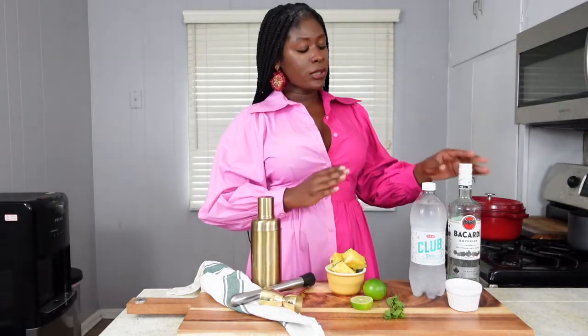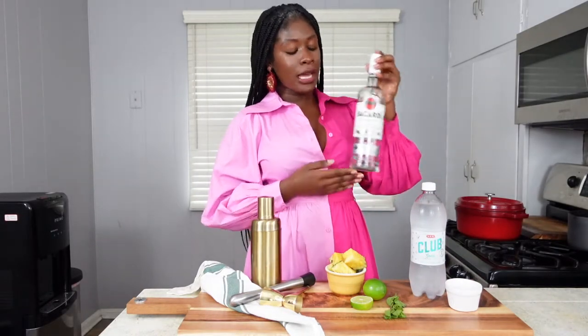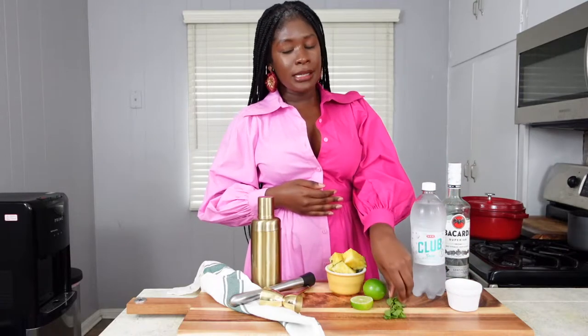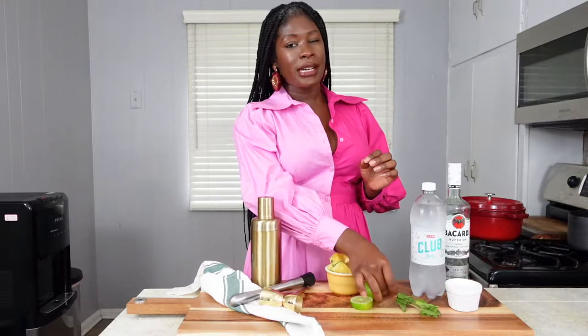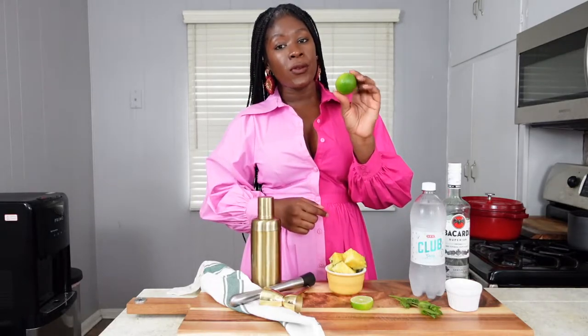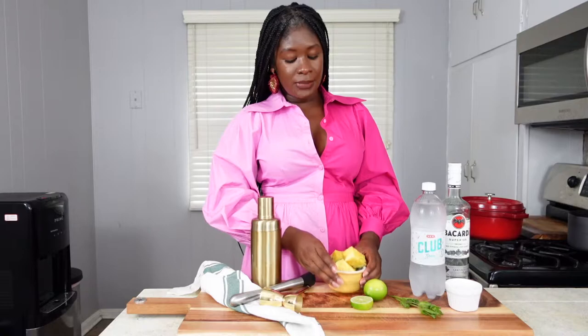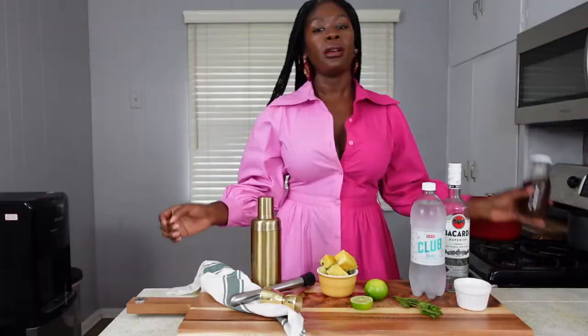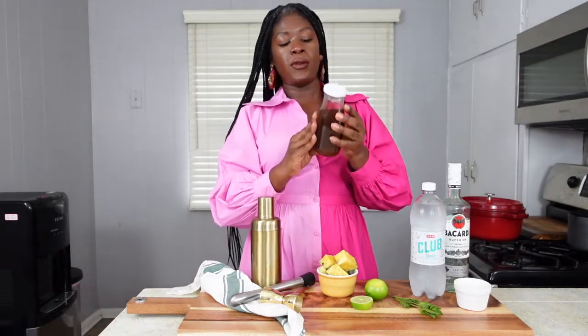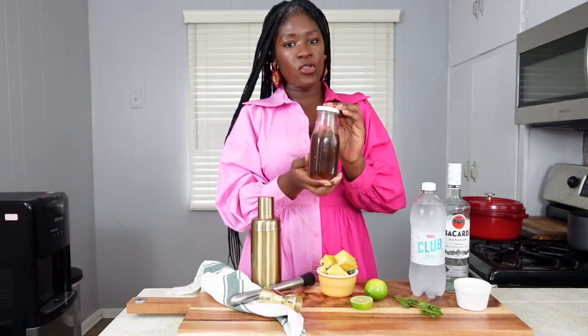So like I said, a classic mojito consists of rum, which we have here, and lots of fresh mint — we're going to muddle those leaves to release all of the oils and get those flavors into the cocktail, then add some more for garnish. We also need a lime for fresh lime juice. These pineapples are really just for decoration and garnish, though you could add them if you felt like it. What's really going to give us the pineapple flavor is my brown sugar pineapple simple syrup.